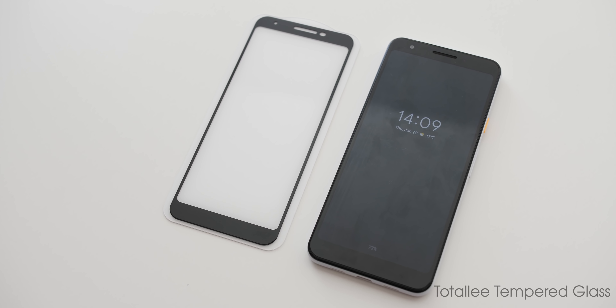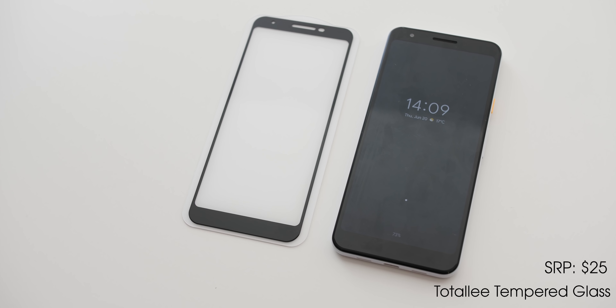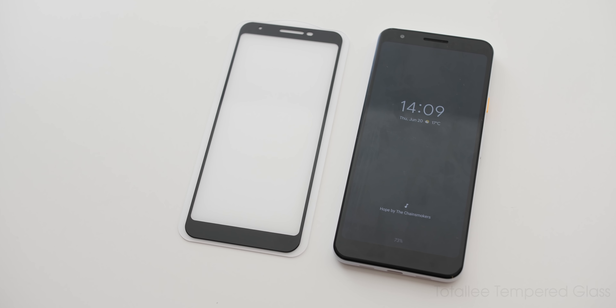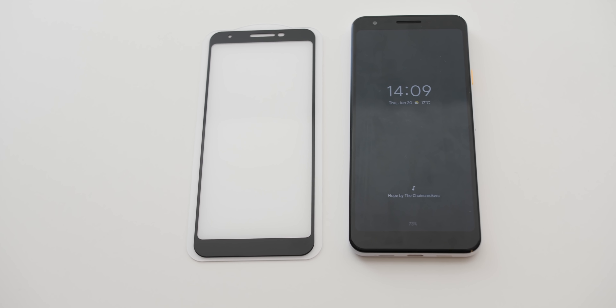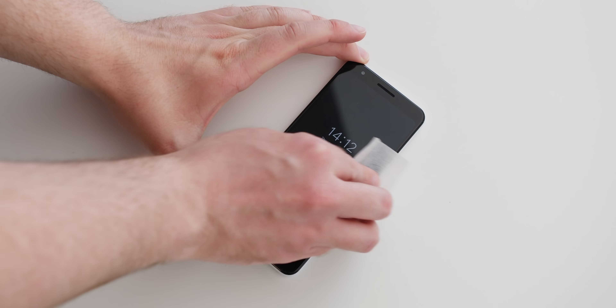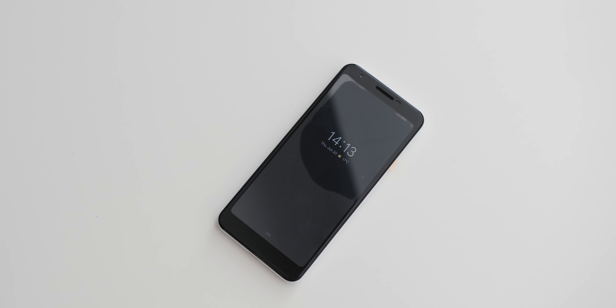Priced in the middle is the Totally Tempered Glass at around $25. It differs with black borders and extended protection for your display. It still has the cutout, just more tightly packed for slightly better overall protection. You do get a slightly shorter warranty at two years, and the fitting process requires you to line up the black borders correctly.